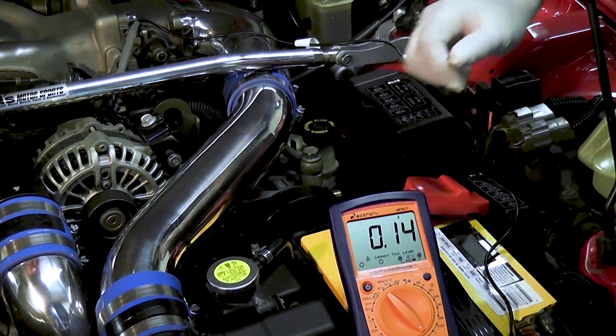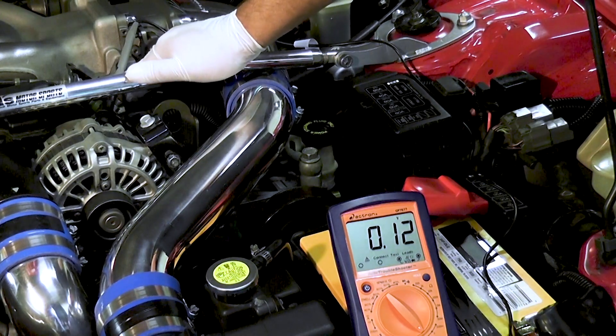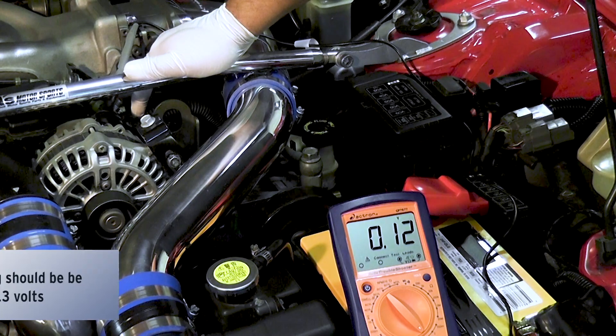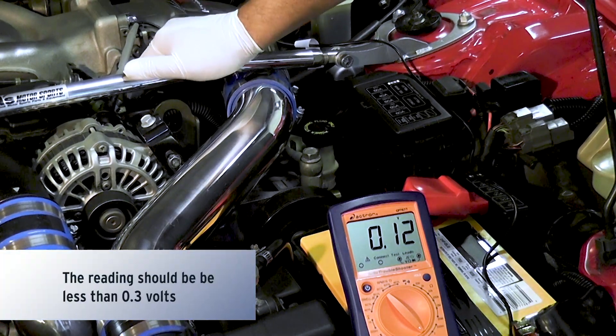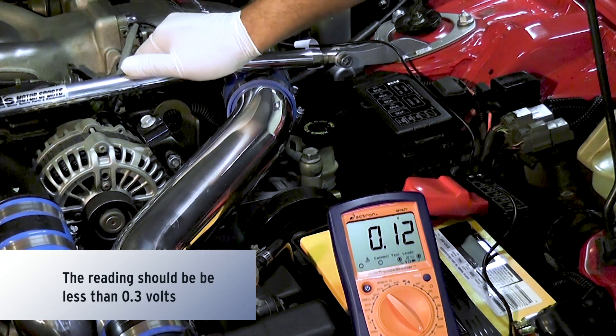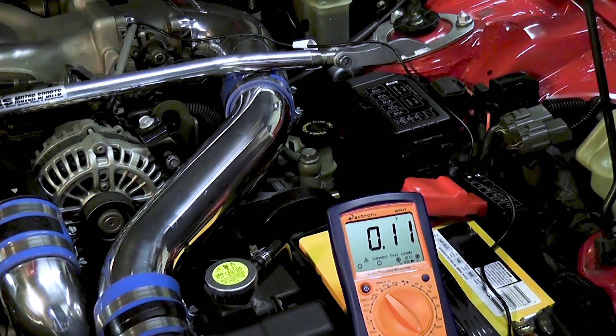Pretty good reading. Next thing we're going to do is we're going to rev it up to 2000 RPM. You guys can see it never went over 0.2. Now that we've confirmed that, we're going to do the opposite for the positive side.